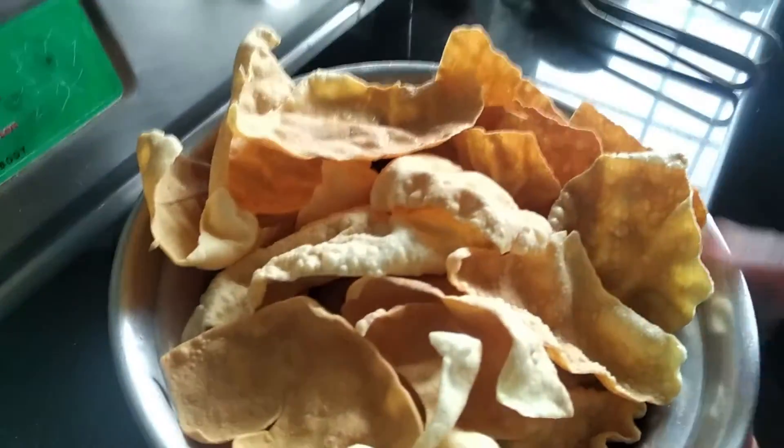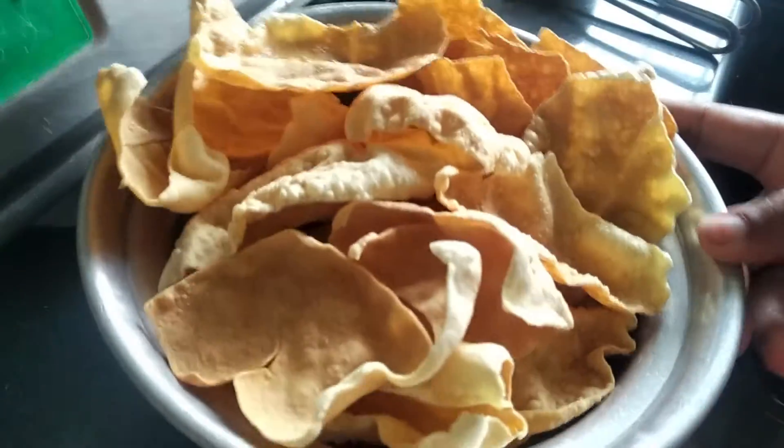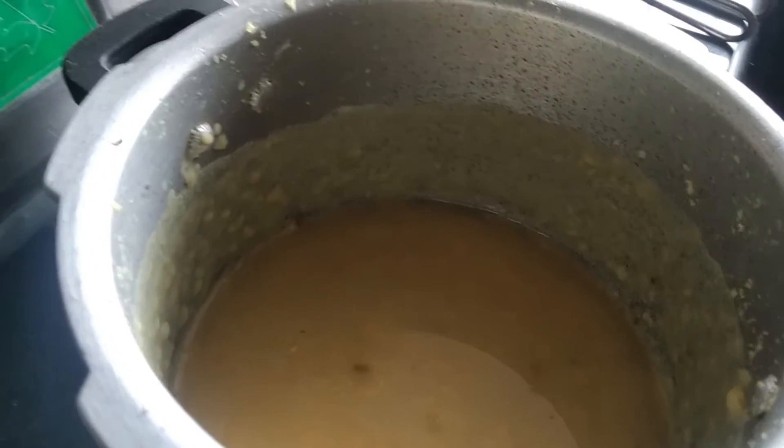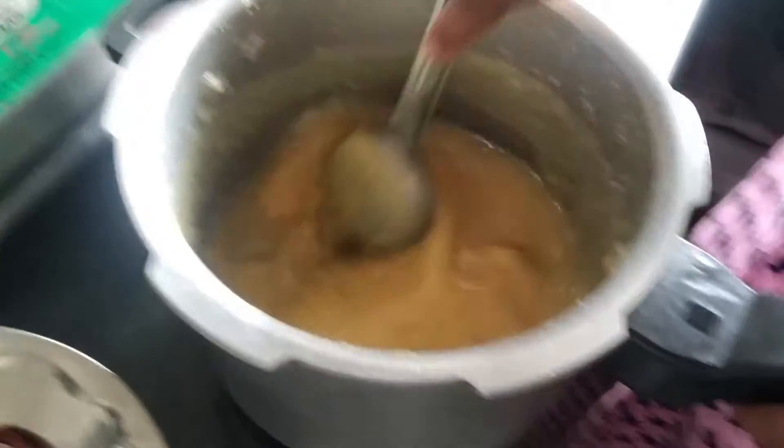I am going to put the pappu in the pot. So, it's just to make a little bit more.